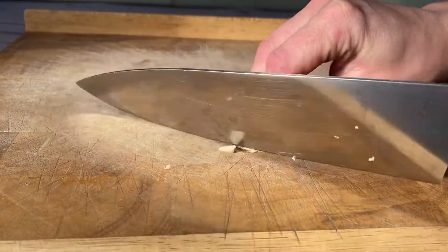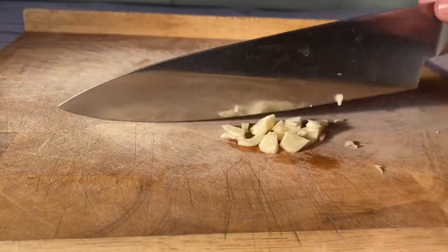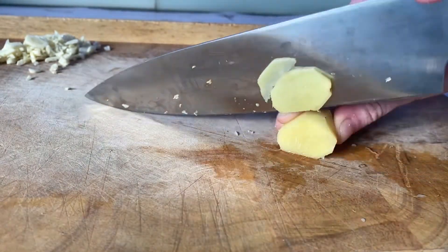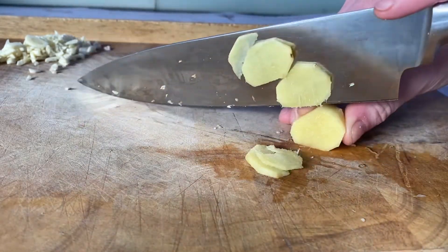So first things first, you're just going to chop up your garlic. I used five cloves, which is quite a lot, but if you don't like garlic as much as me, you could drop that down to two or three cloves. And then I'm also just doing around 20 grams of fresh ginger — chop that up nice and finely.